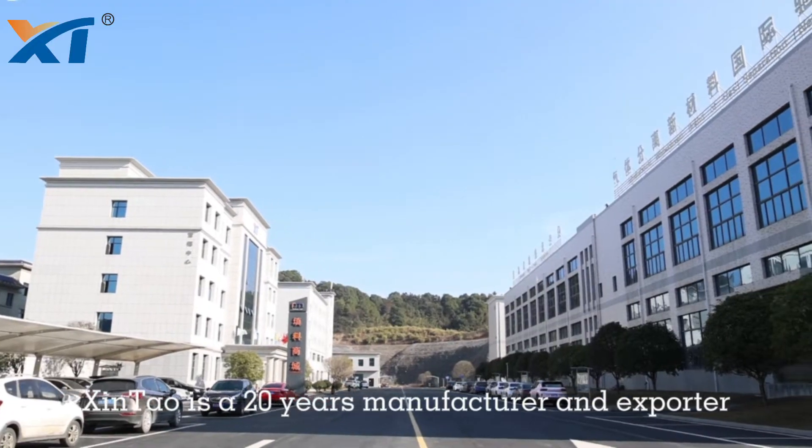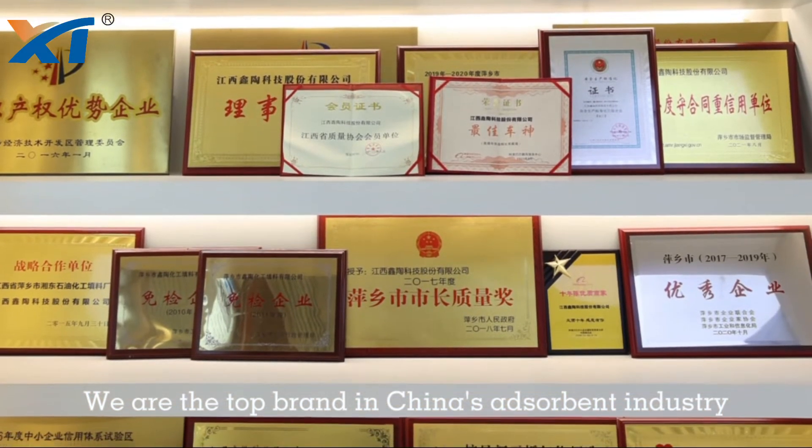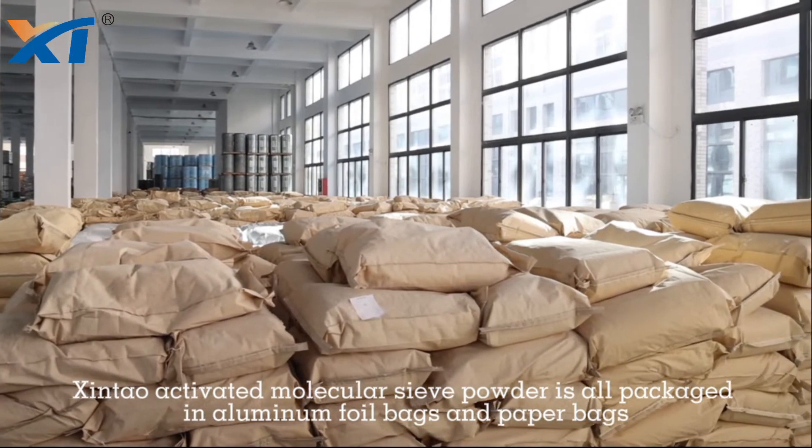Shintao is a 20-year manufacturer and exporter. We are a top brand in China's adsorbent industry. Shintao activated molecular sieve powder is all packaged in aluminum foil bags and paper bags.